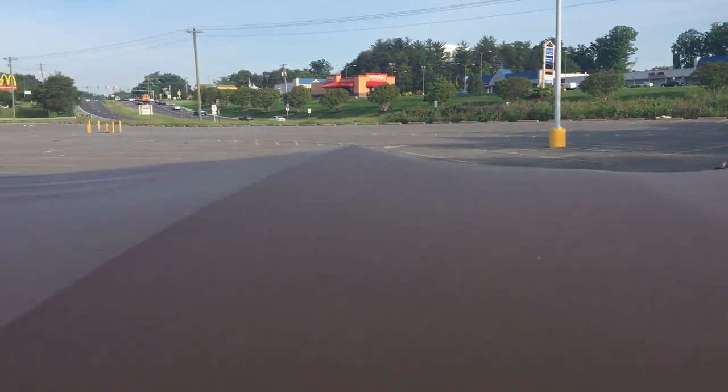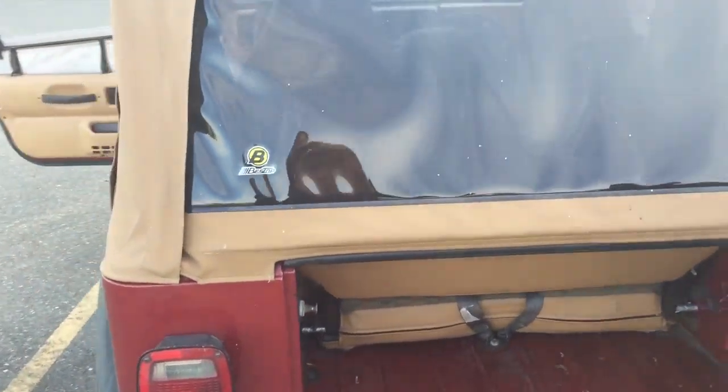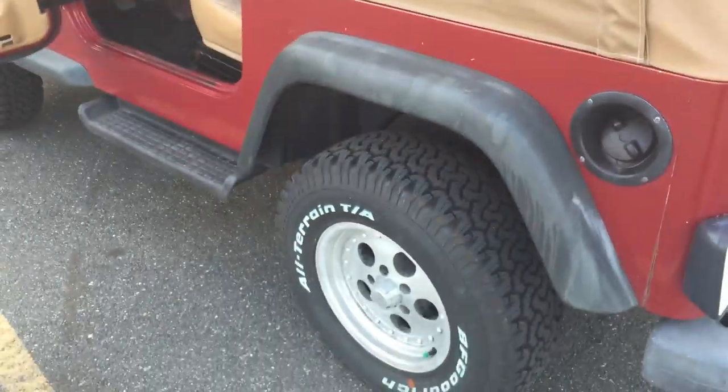This roof is literally only a couple of weeks old, so it's in really excellent condition — basically brand new. And there you have it. Thanks for looking and thanks for tuning in.